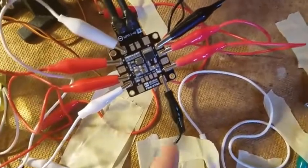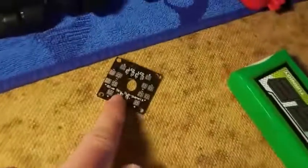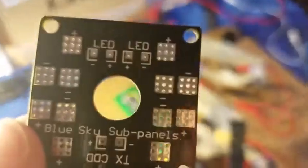For the power distribution board I used a different one — the link will be in the description. I felt like the old one was too bad and didn't have really good soldering points.